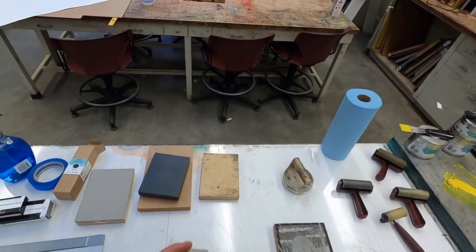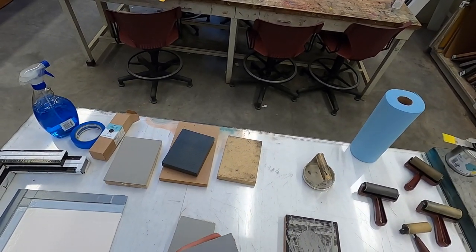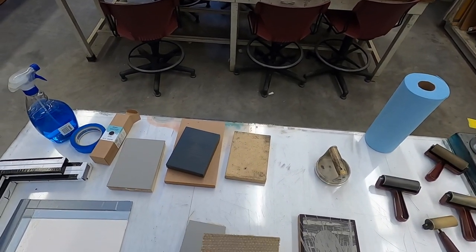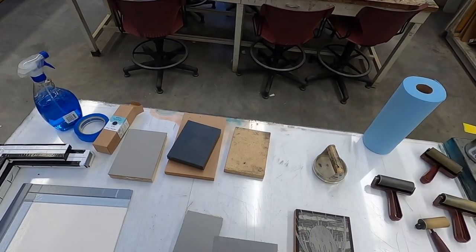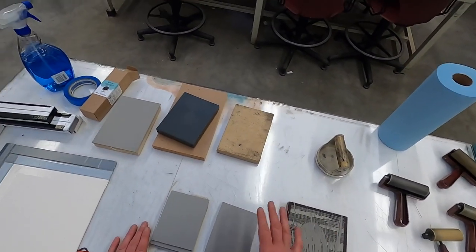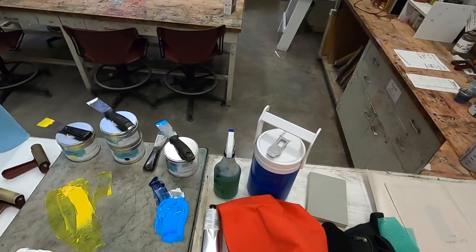This is called battleship gray linoleum, a really common type. I prefer it over golden linoleum because it doesn't chip as much. This is unmounted — it's got burlap on the back, a nice smooth consistent surface, carves really well, and you can do curves in it easily without any special tools.